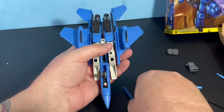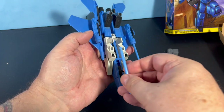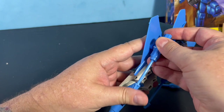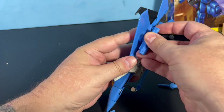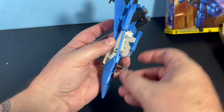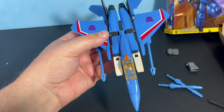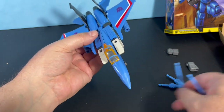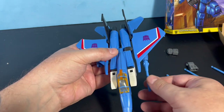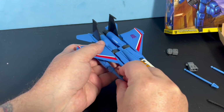Originally in jet mode you'd put these missiles on and they'd go all the way through, but in this case they don't. They screwed up and made the missiles too long so they don't actually go on there. That's a big problem — they really screwed up those missiles. They're not supposed to be that long. I might just put the other ones on and see how that goes, but that's a little long as well and this one doesn't even really click in.